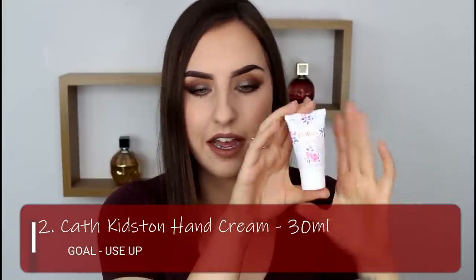On to the second product — it is my Cath Kidston hand cream. This is a 30ml tube and it's quite small. I don't actually really like the scent of this; it's a very rosy scent and it's not one I would have picked myself — it was a gift. It does actually work really well as a hand cream. It feels nice and thick and emollient on the hands without feeling too greasy. It's really really thick in consistency — I'll apply some and you can see it coming out. It's really thick and as a result it feels very hydrating and non-greasy, which is quite nice.